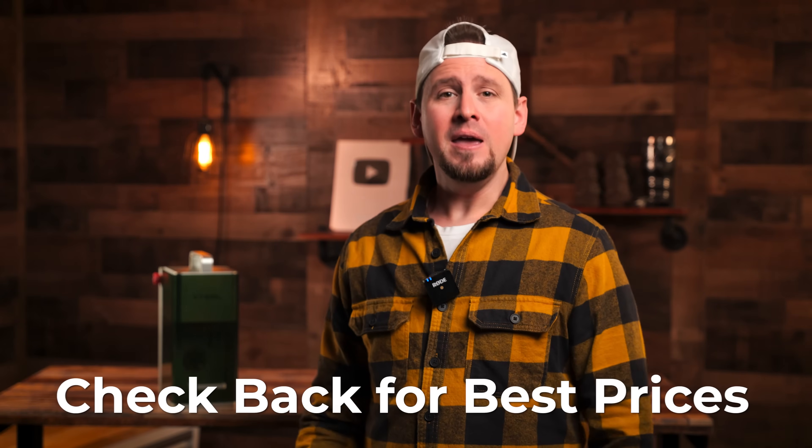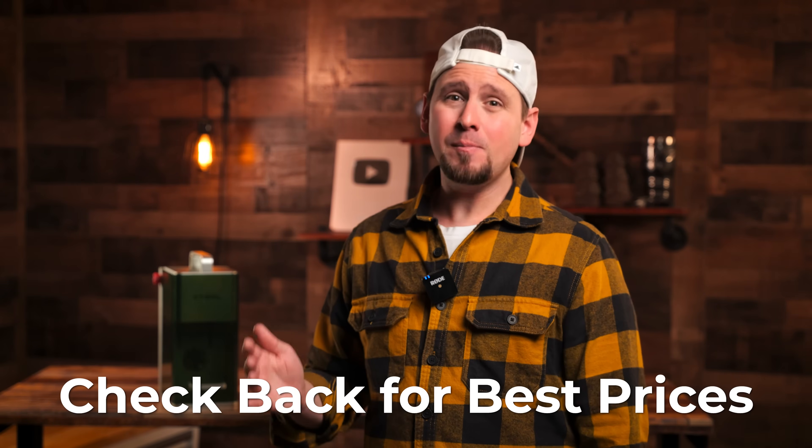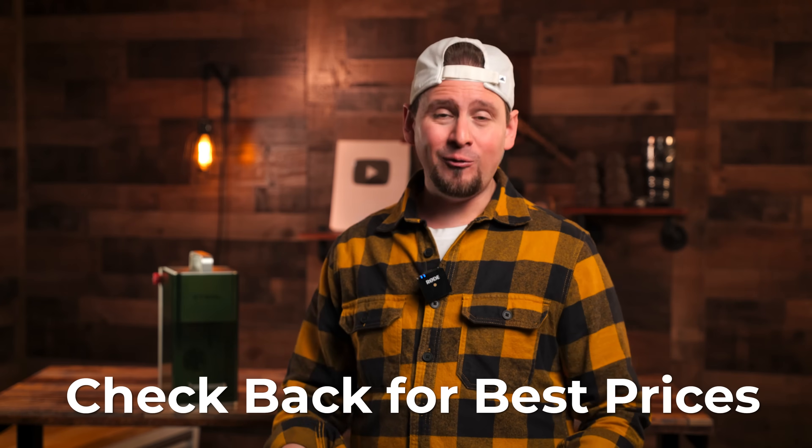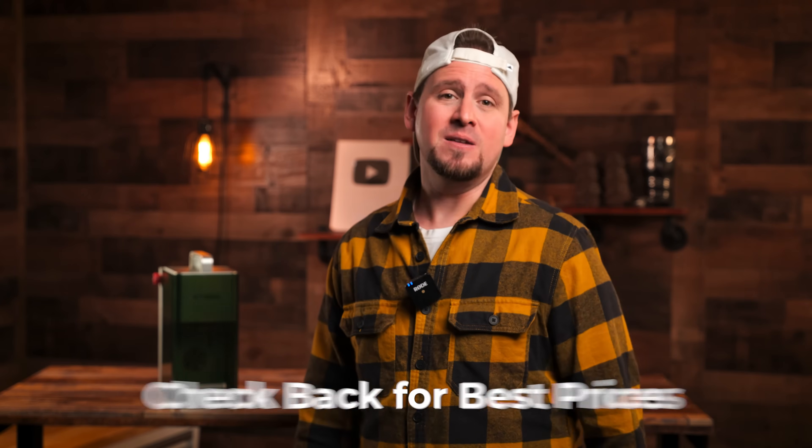If you have ever missed a sale, just check back to my videos — I will try to have a link to the best possible price or sale to save you money. The links are below to the F1 and the F1 bundles I recommend. Thank you so much for watching. I hope this helps you make an educated decision whether the F1 is right for you. Be sure to share this video with a friend and leave a comment below if you have any questions — and let me know what laser projects you would like to see. I have some more videos coming out.